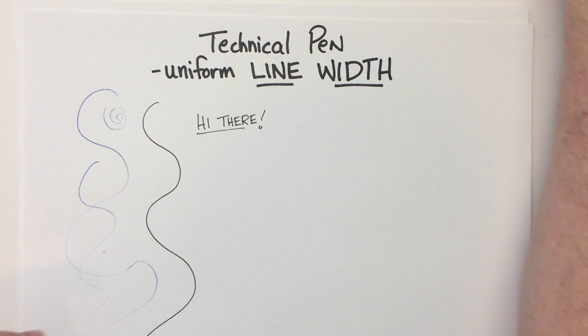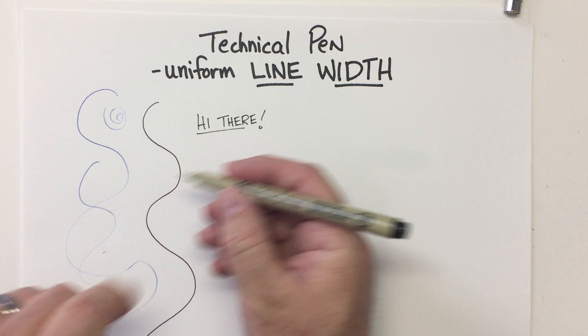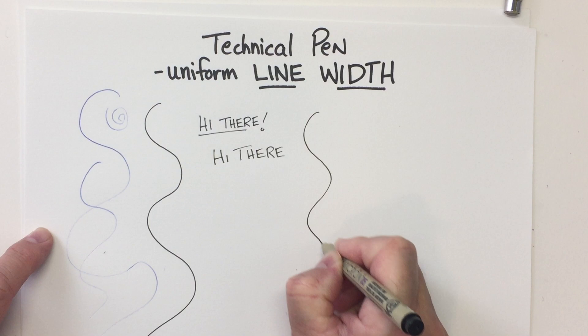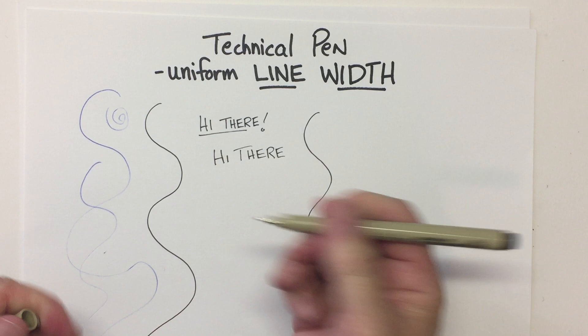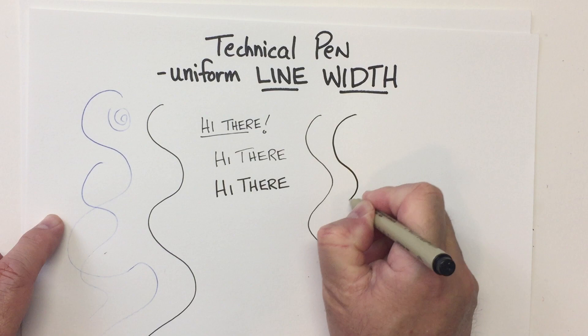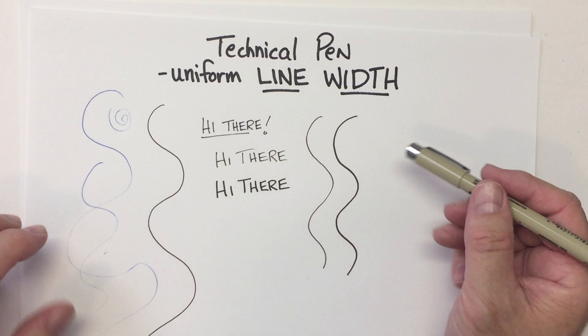Different companies make technical pens and they come in different widths. Here's a number five — looks about the same as that other one I just used. And then the larger one is a number eight — it's a little thicker. So it depends on what you're looking for in your drawing. These are very good for lettering and technical details that are small. Cross-hatching would be great for these pens too. So that's just a uniform line width.